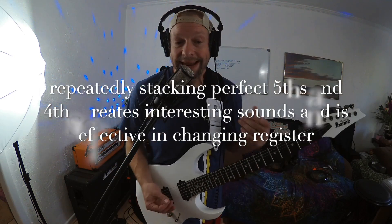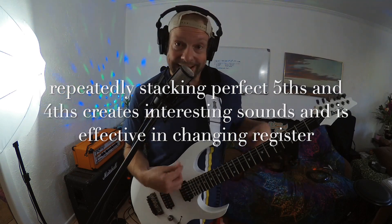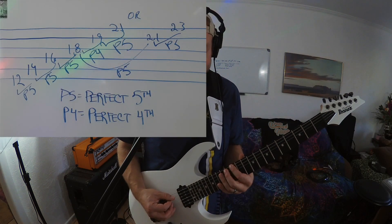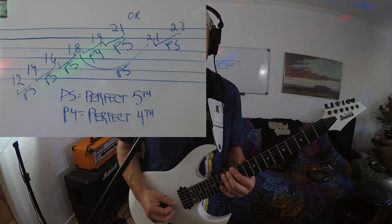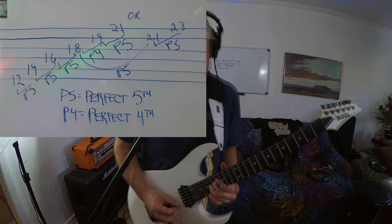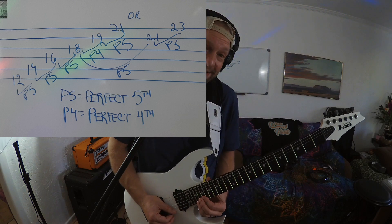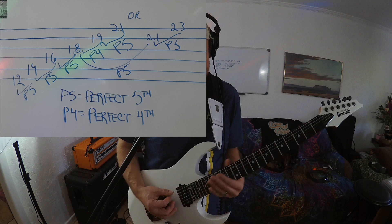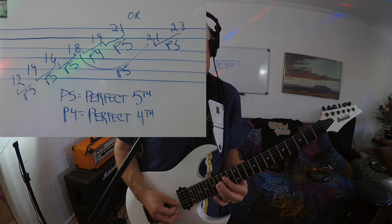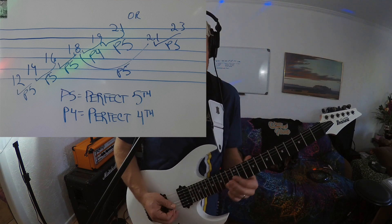Next we have interval stacking. Since we're in E Lydian, I'm just going to do it starting with the tone E — that's 12 on the E string, 14 on the A, 16 on the D, 18 on the G, 19 on the B, and 21 on the high E. Something like that — there's the octave. The idea is that you're just stacking fifths.